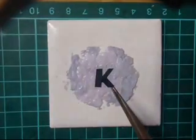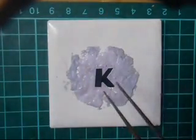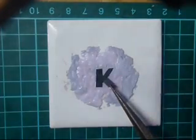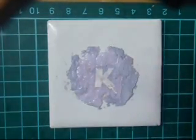Time to lift this up. And there you go — the negative image of letter K using silver chloride. Thanks for watching.